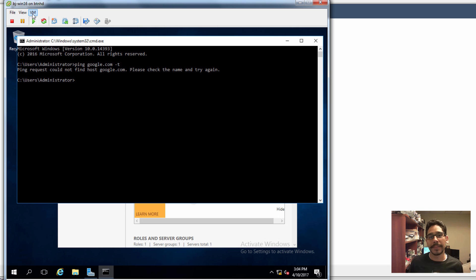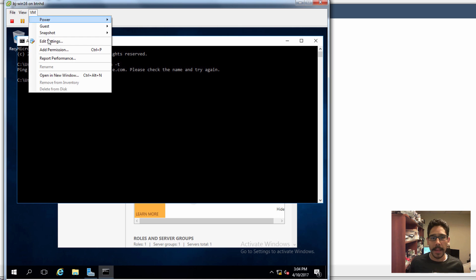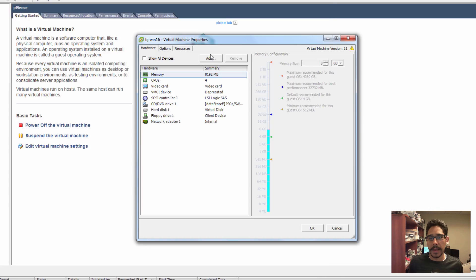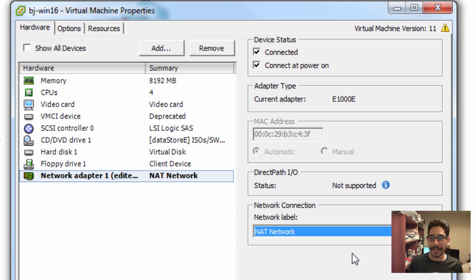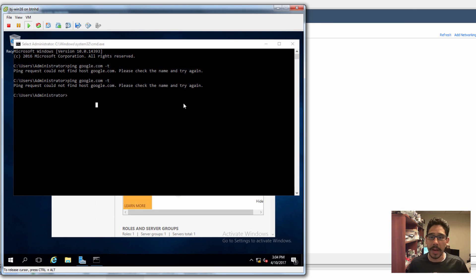Now if I go into VM, go to Edit Settings, go inside my network adapter, and change it to my NAT network, and click OK — from here I'm going to log off real quick.